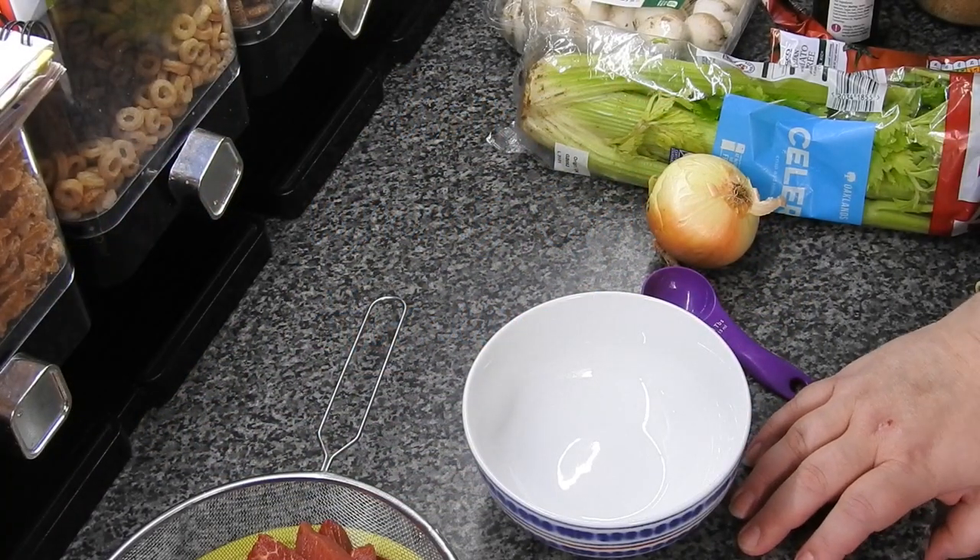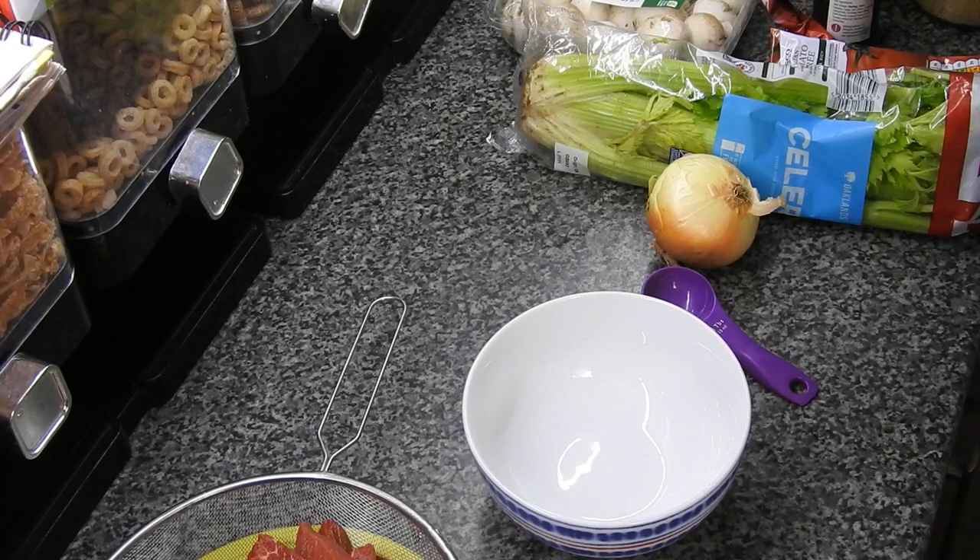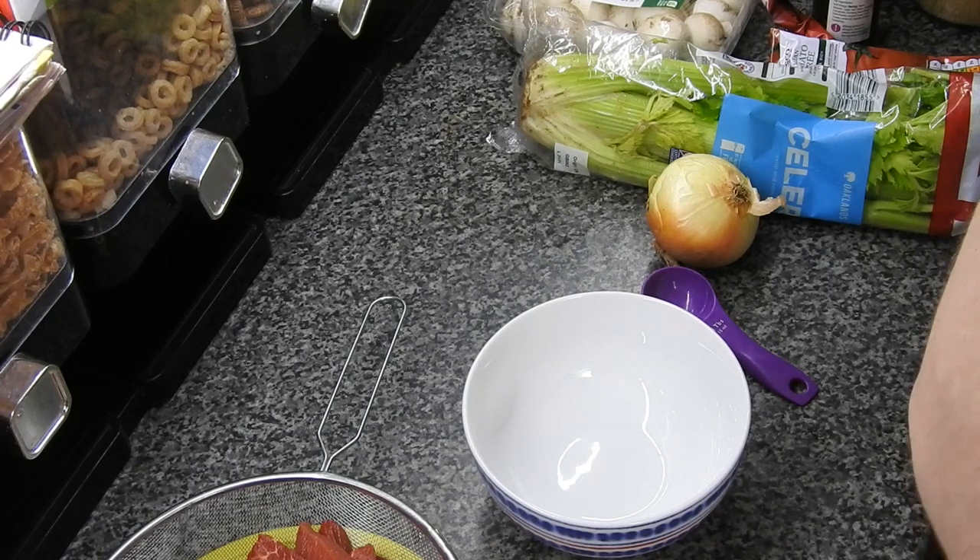Hi guys, welcome back to Mummy Cooks Homemade. Today we're going to be doing Peking beef. I'm going to start it off in the pan on the stove and then we're going to transfer it to a slow cooker or crock pot and let it go on low for the rest of the day.